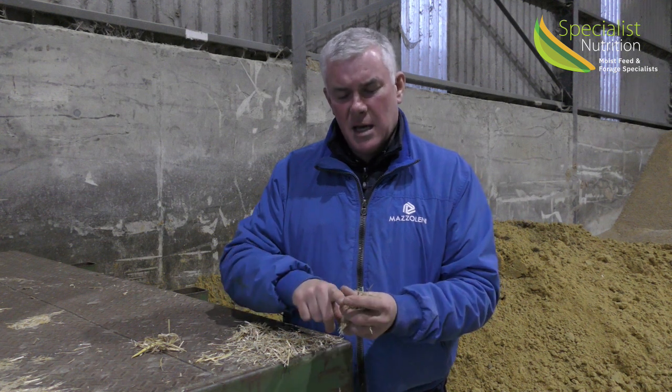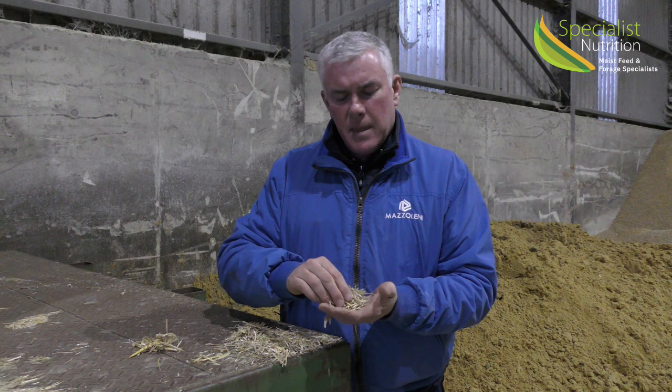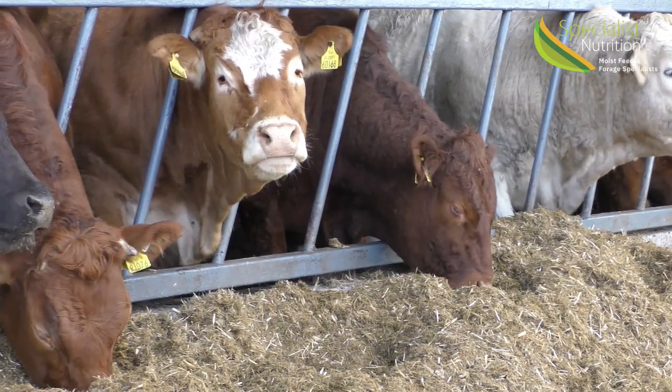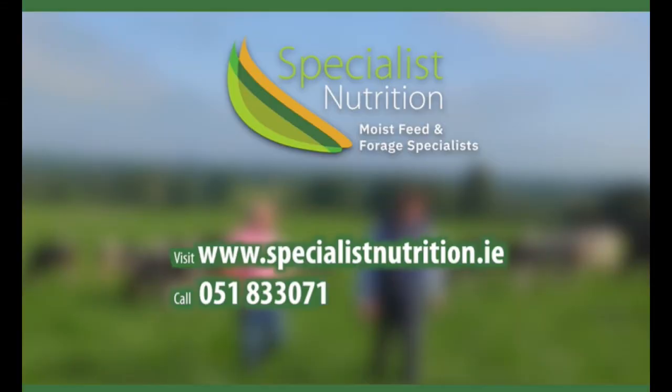If the straw is chopped down nicely to that seven centimetres roughly, your throughput of feed through the animal will be much quicker than if you leave full length straw into the rumen. If you need any more advice, please call us at Specialist Nutrition on 051 833 071. Thank you.